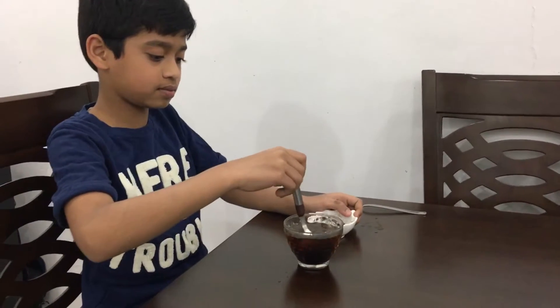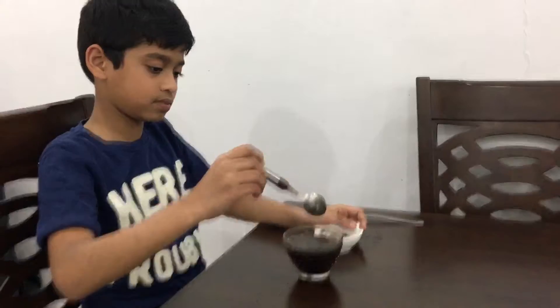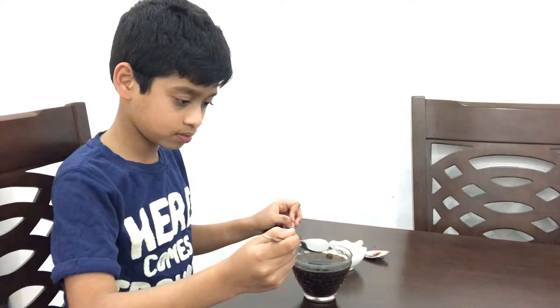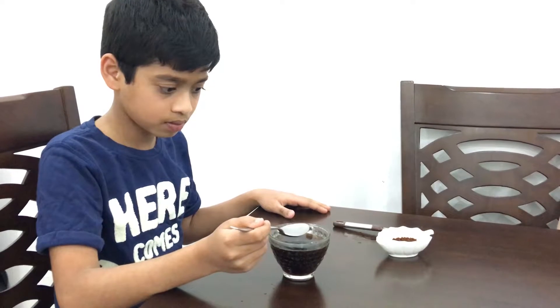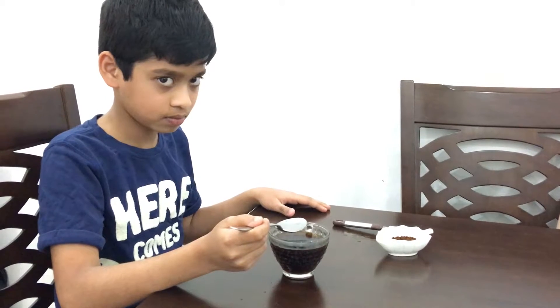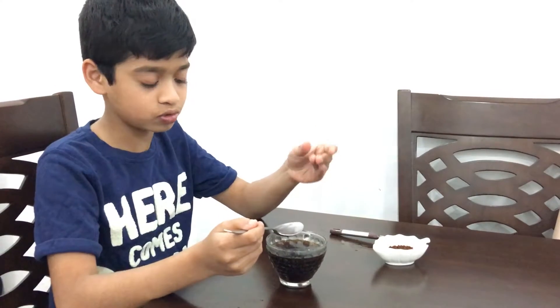Let's mix it. Now we take a dry spoon and keep it on the glass and wait for a minute. After a minute or two, you'll see some droplets on the dry spoon.